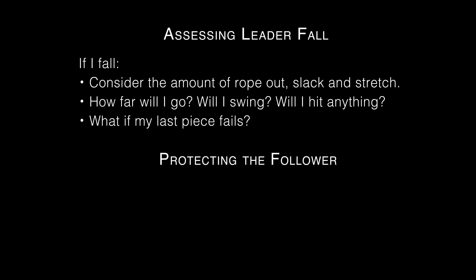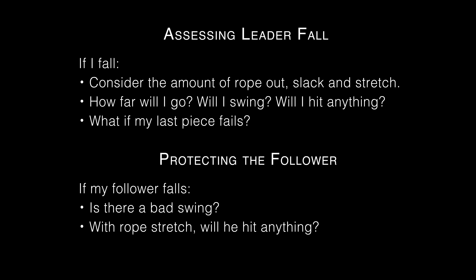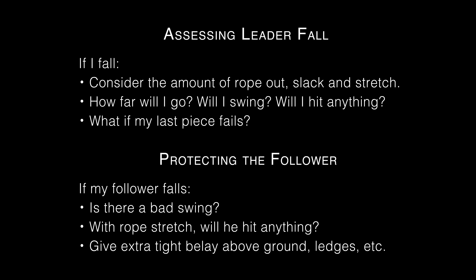Protecting the follower. For the follower's safety, the leader should think: if my follower falls here, is there a bad swing? With rope stretch, if my follower falls here, will he hit anything? It's a good idea to give an extra tight belay when the follower is leaving the ground, or above a ledge or other hazard.